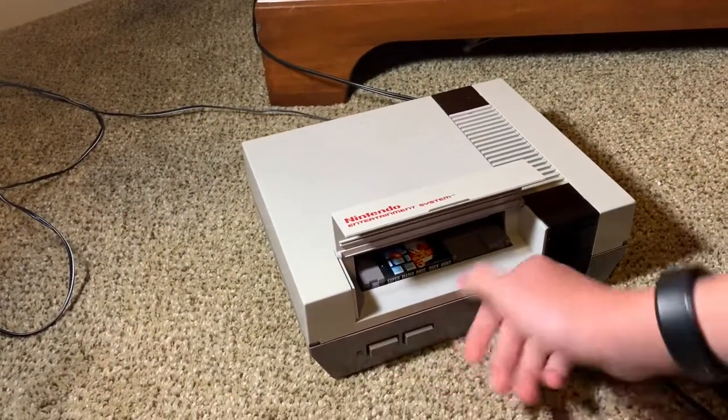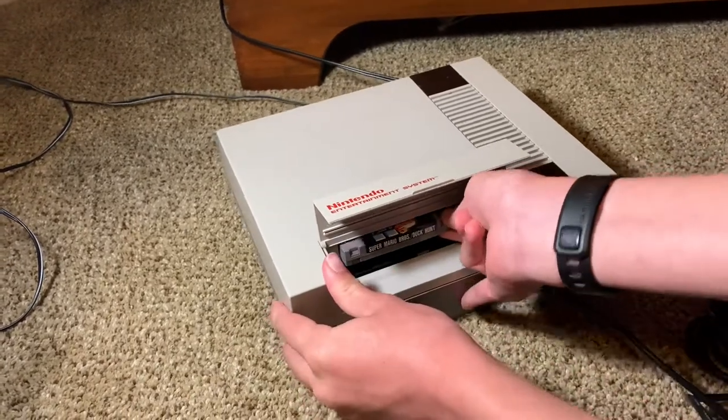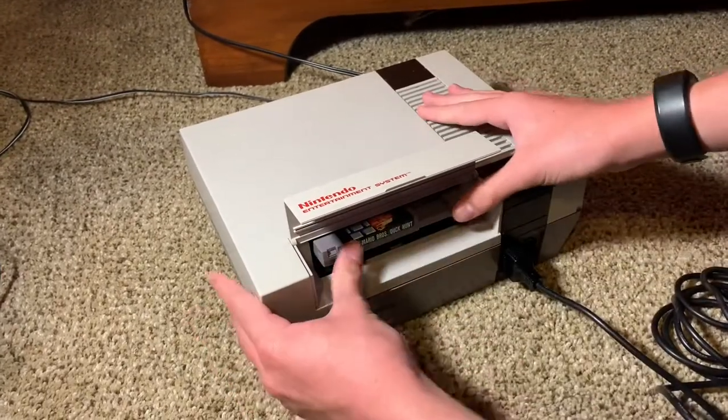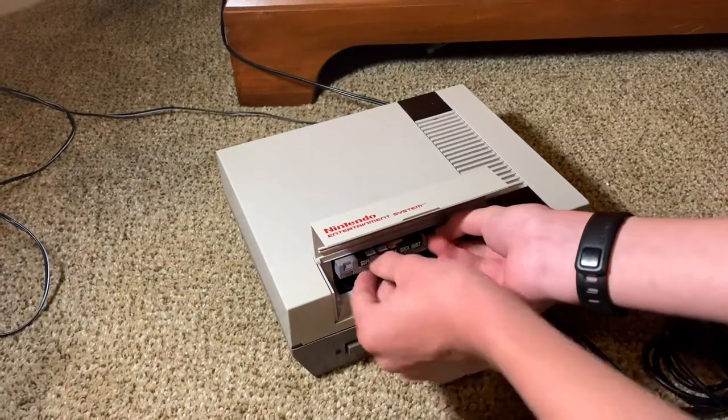So let's try taking it out. This cartridge is hard to take out, I don't know why. Let's try simply taking it out and putting it back in, which is what people say does get it to work. Nope, that is not the case.